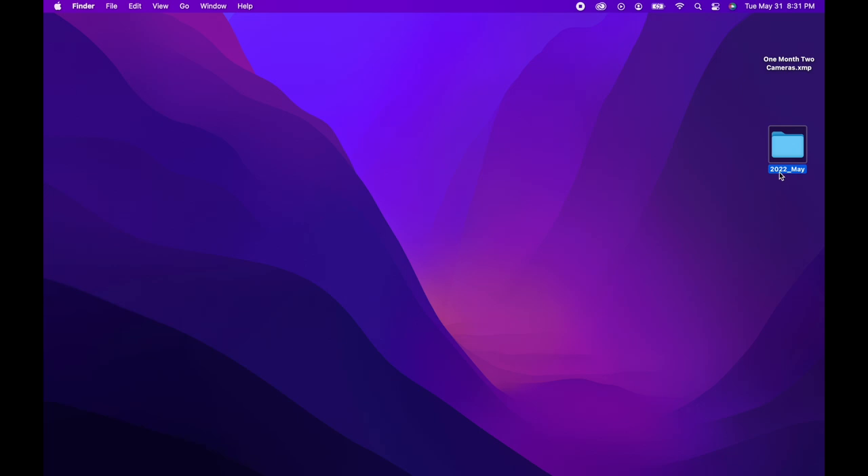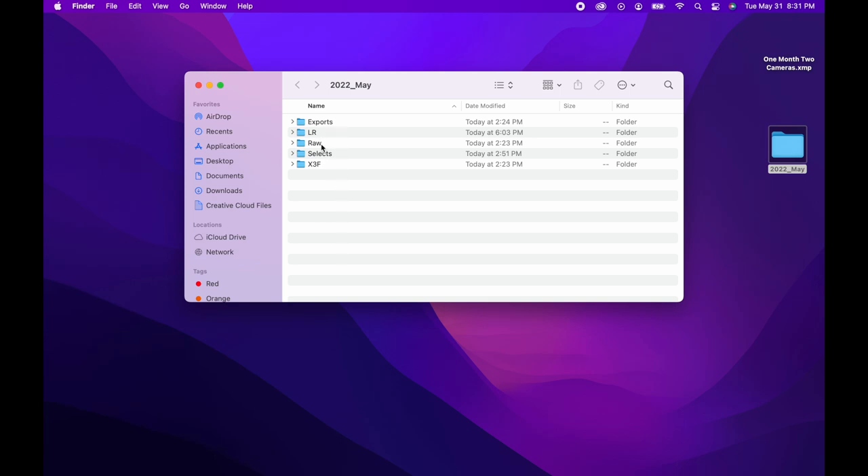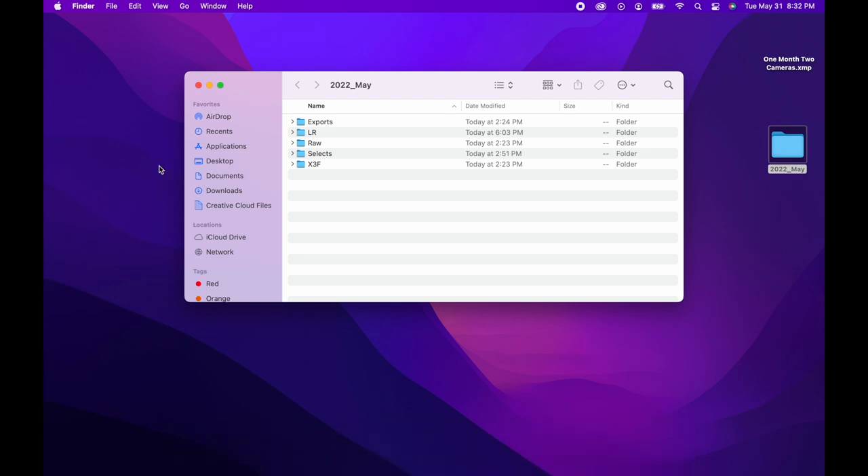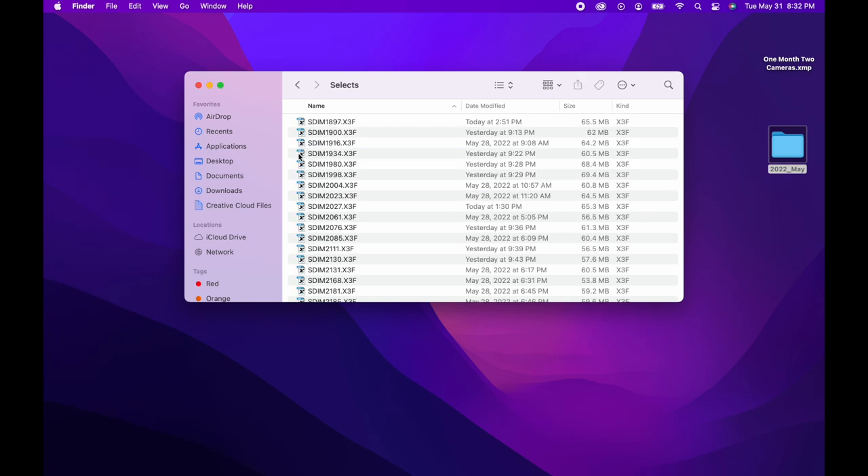I catalog everything in months, so I'll do the year, the month, and then in here I'll have my different folders set up. Raw is actually more accurately a capture folder, because I put raw files and JPEGs in here — just basically dump anything off of the card in here. In this particular process, I drop my JPEGs into the raw folder. I'll take the JPEGs, put them into Lightroom, make selects in Lightroom, and then match the file names to the X3F files on the computer.